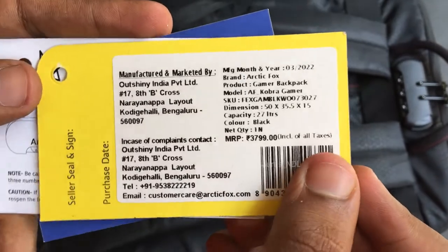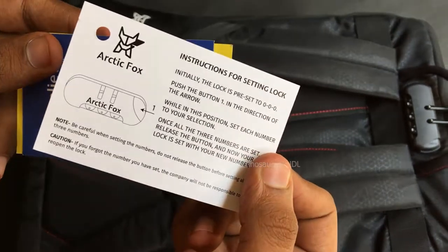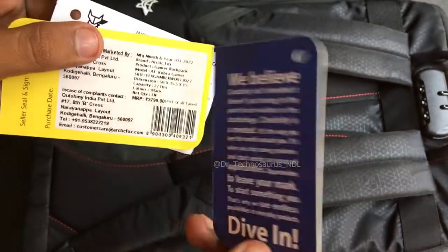The MRP of this bag on the price tag is 3,799 rupees, but you can find it for a lesser price. Also included is an instruction guide to set the lock, which I'll demonstrate in a while, and a funky reflecting card to impress its customers.